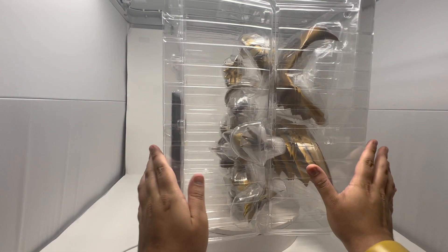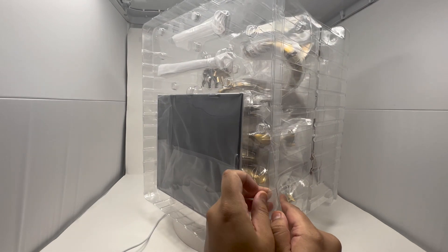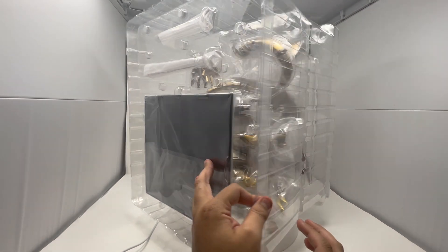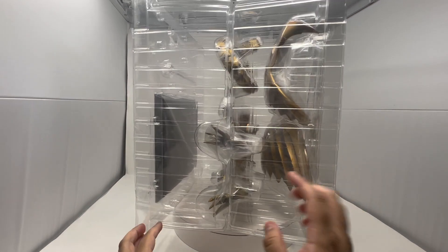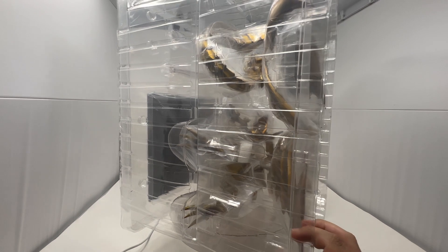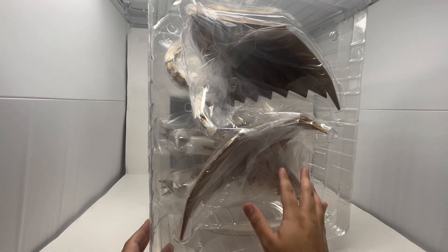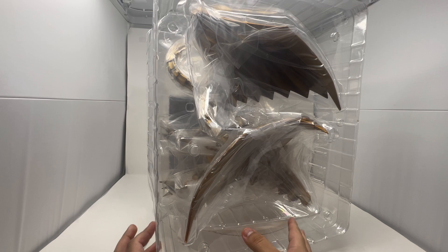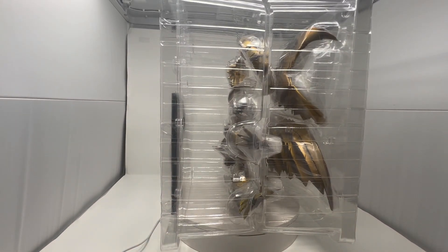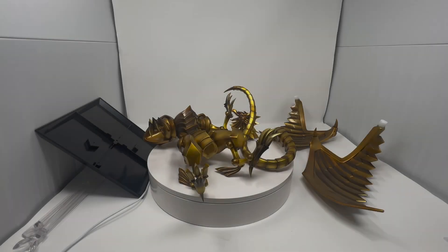I'm going to unbox it off screen. This is what the inside looks like — each side has two halves, so each side is triple protected. There are three layers, and the more delicate parts have styrofoam. Most of the wings are individually wrapped so there wouldn't be any issues during transit, especially if you're getting this straight from Japan like I did.